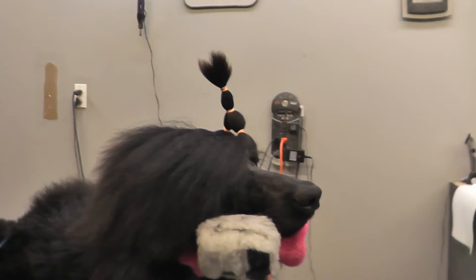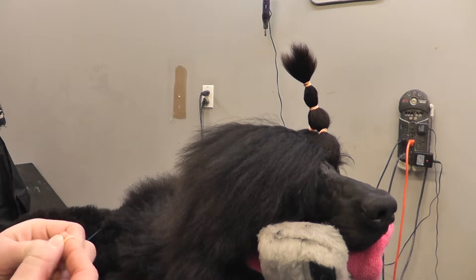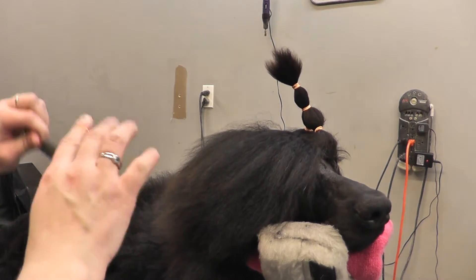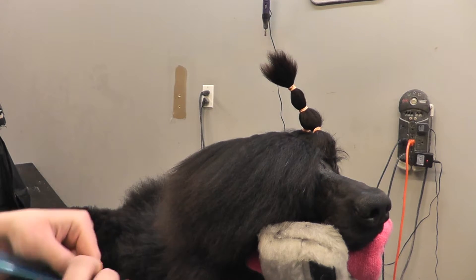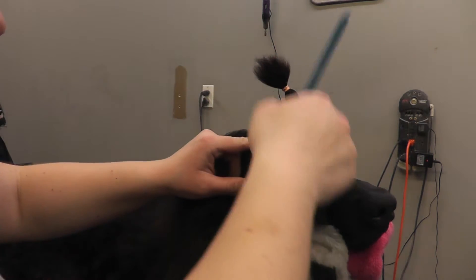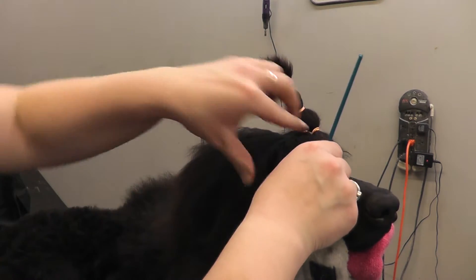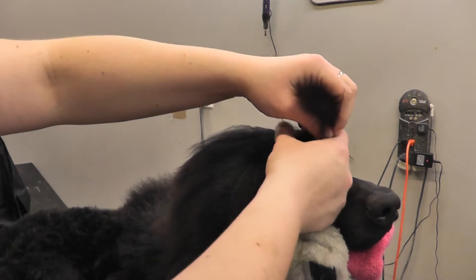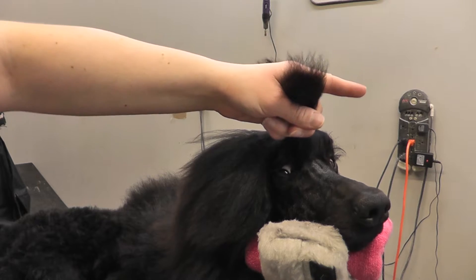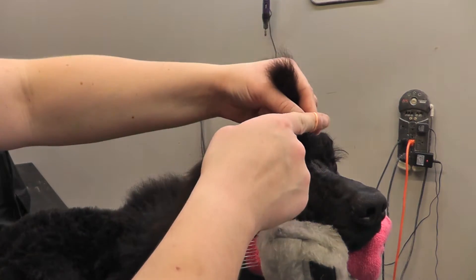Now we're going to deal with this side. I'm just going to put a band on my finger. I'm going to do the same on this side — going right at the same line as on the other side, straight down. If you wanted to use a comb to push the rest of the hair back you would just kind of shove it in like that, and that just helps to hold things down.